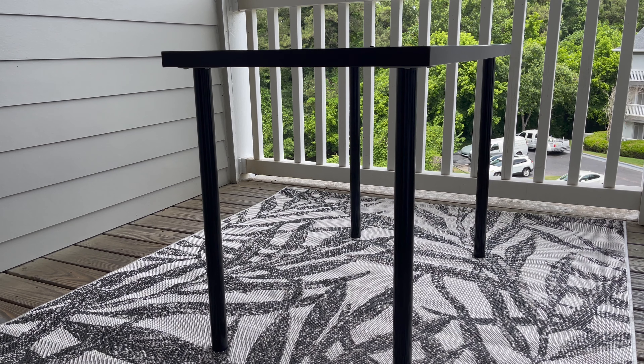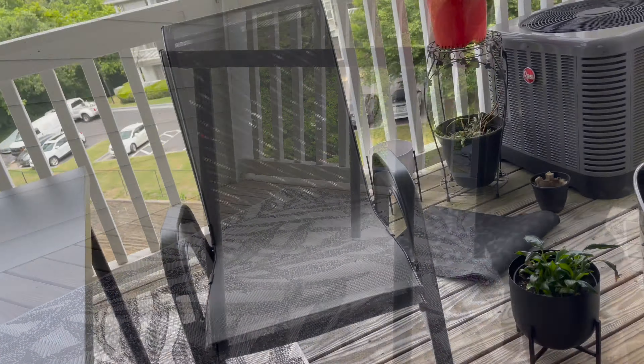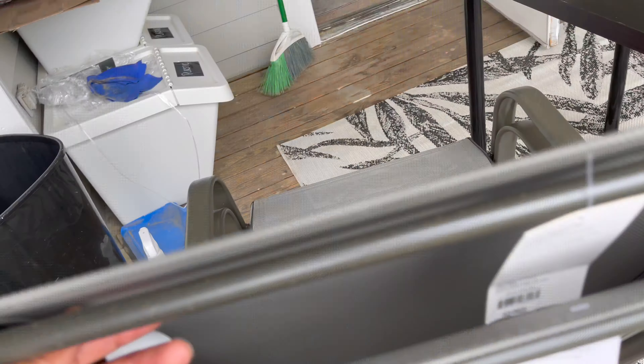Now I am bringing out these patio chairs that I also purchased from Target. These are the only two items I purchased — the rug and the chairs — for this mini makeover. These chairs I believe were around $20 each. I'll put the links below, and here I'm showing you the tags with the barcode and what the item shows for the stacking patio chairs.